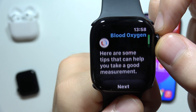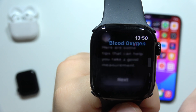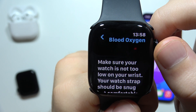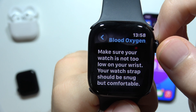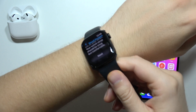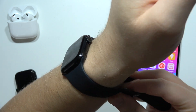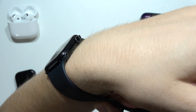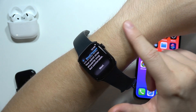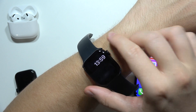Right now we can find some tips on how we can make a good measurement. Click next — first of all, we have to make sure that the watch is not too low on our wrist, and our watch strap should be snug but comfortable. We have to be sure that we put it somewhere above the wrist bone, and we have to let the sensors stick into our skin. Also very important: if we have tattoos or a lot of hair there, the measurement will probably not be correct.